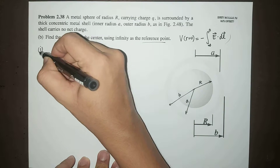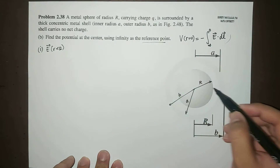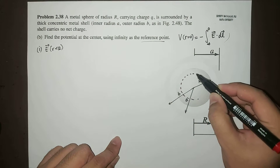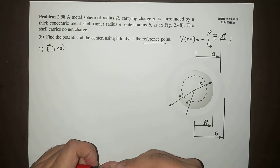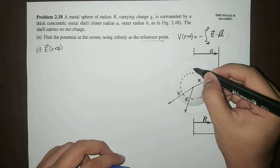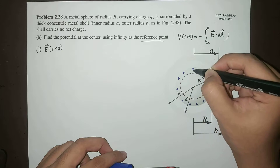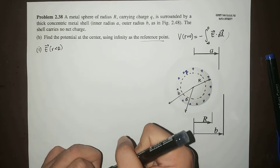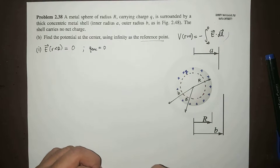Let's start with the electric field inside the sphere. We can solve this using Gauss's law. Because this is a conductor, we already know that the charge resides at the surface — that is positive Q. Inside this region, therefore, there is no enclosed charge. So the electric field is zero, because the enclosed charge is zero by Gauss's law.